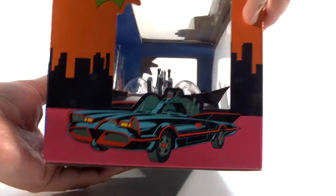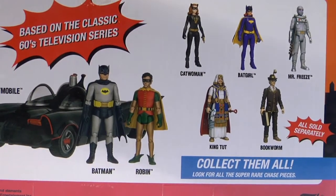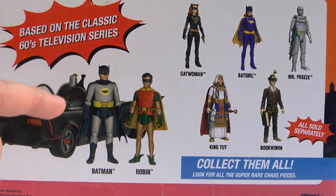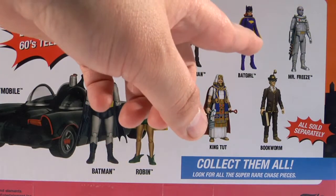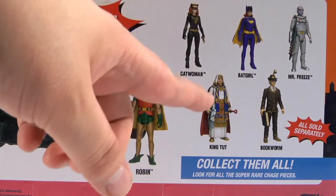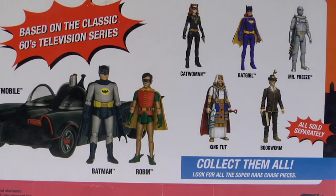Here's the side of the box. Now let's take a look at the back. You can see Batman and Robin with the Batmobile on the box, and over here on the side you get Catwoman, Batgirl, Mr. Freeze, King Tut, and Bookworm action figures. Let's collect them all! I'm hoping Funko will release a Joker, a Penguin, and a Riddler action figure — that'd be great to complete the set.